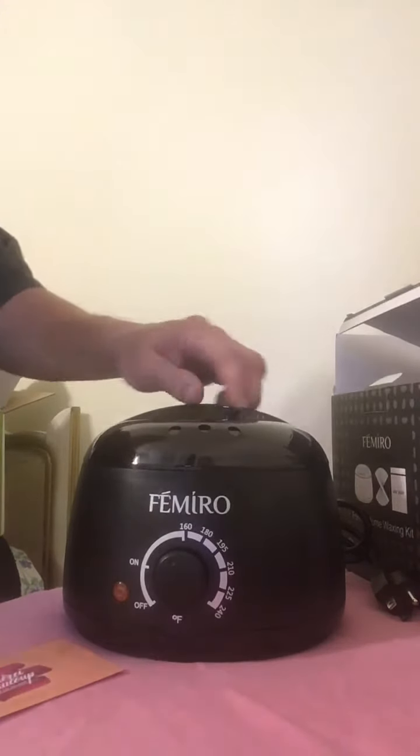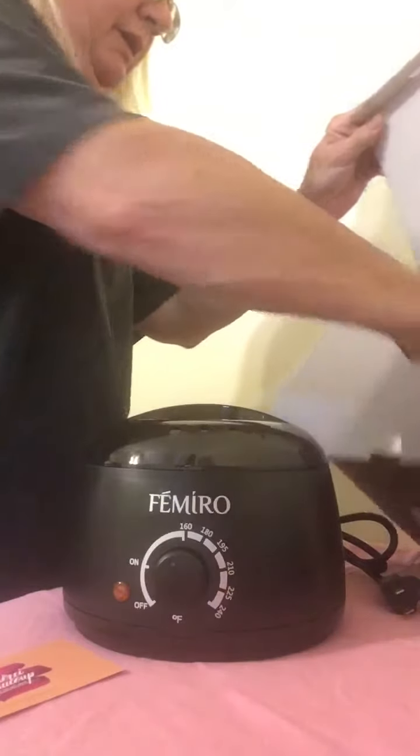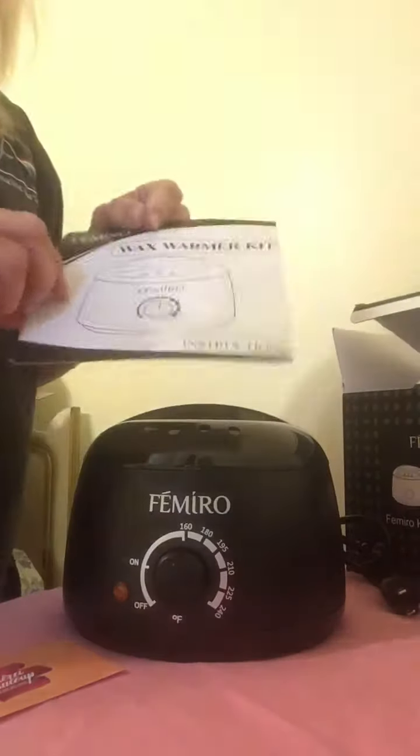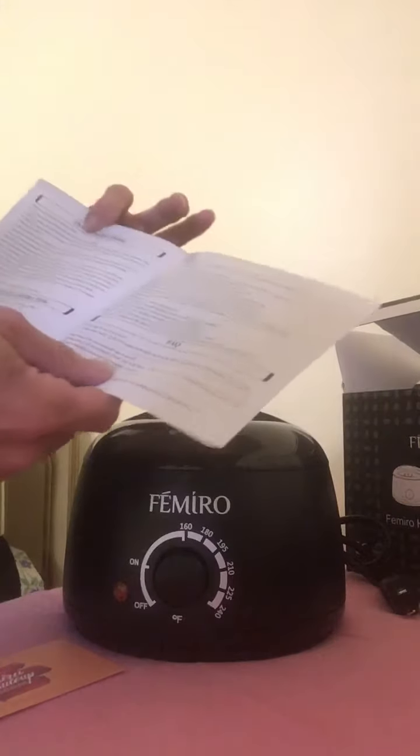It has an on/off switch and a choice of temperatures, which is nice in case you can't handle it scalding hot. And there is a little instruction booklet to tell you how to use it, for people like me that have never tried this kind of product before.